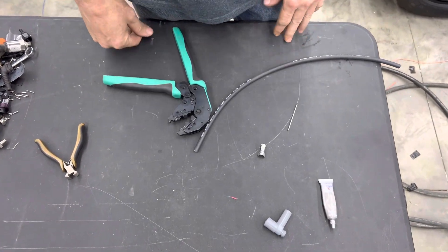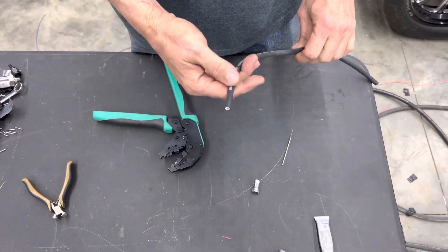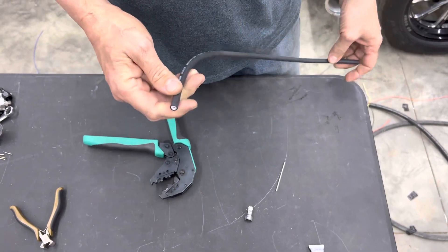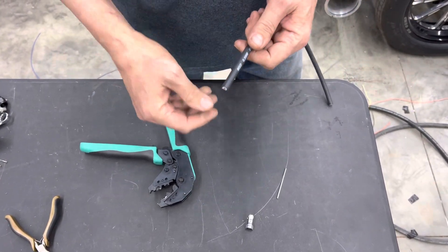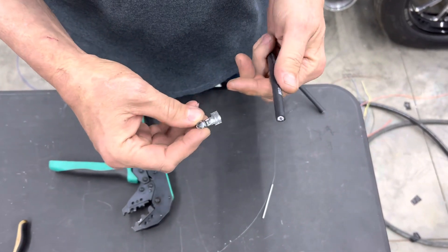Hi friends, welcome back to the shop here at Mad Racing Parts. I wanted to go over how to terminate your spark plug wires. You get one of these kits that's cut to length and you've got to put the ends on it. A lot of guys are putting these ends on the wrong way, so I just wanted to clarify the correct way to do it.